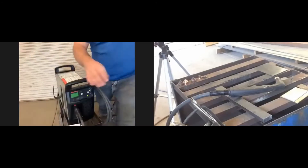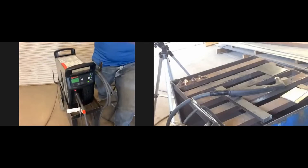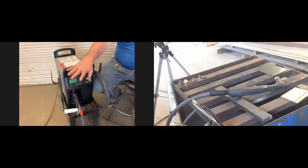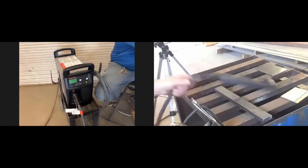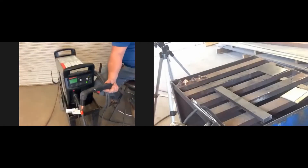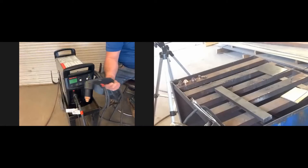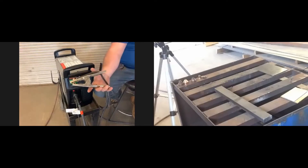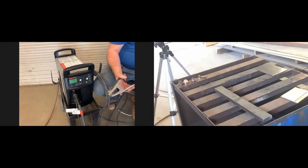That's essentially what's on the back — the power switch and the main connections. Up front we have two cables: one leads to the cutting gun, which does the actual cutting, and the other is the ground clamp — similar to shield metal arc welding. You have to make sure that ground clamp is clamped onto something for this to work.